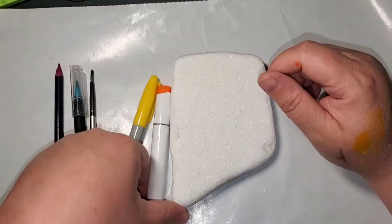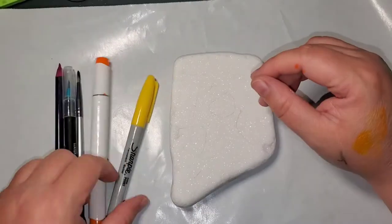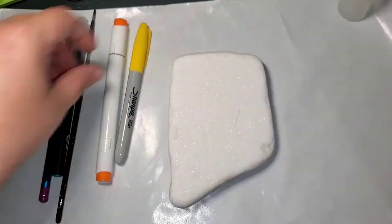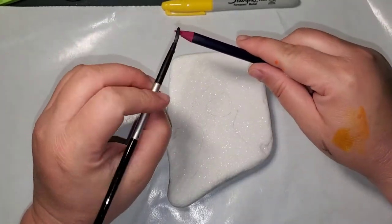So I'm going to be using a Derwent Inktense in Fuchsia. I'm going to be using a Turquoise Watercolor Brush by Sophie's. And I'm going to be using an Ohuhu Alcohol Ink Marker and then a Sharpie Marker.